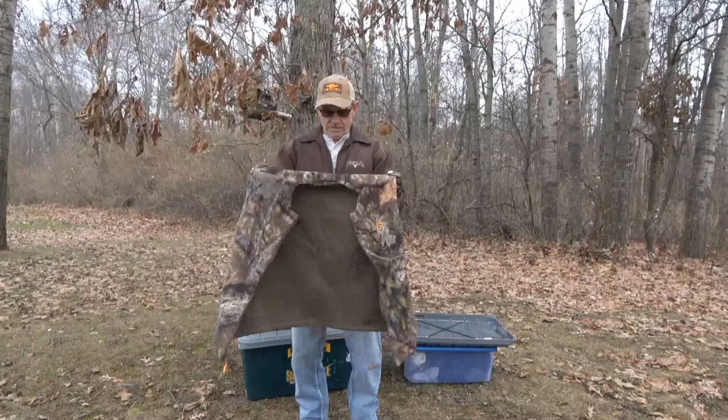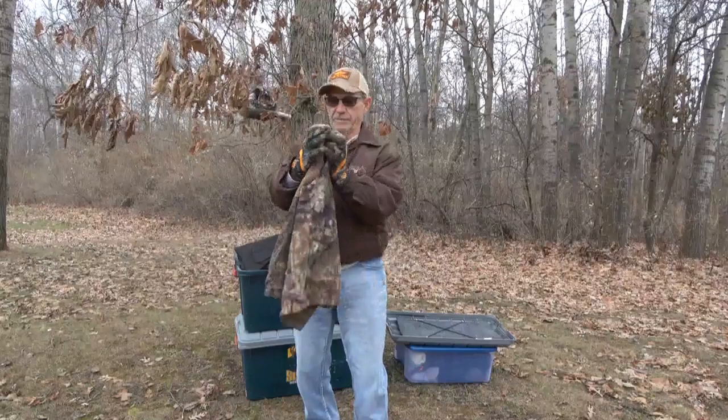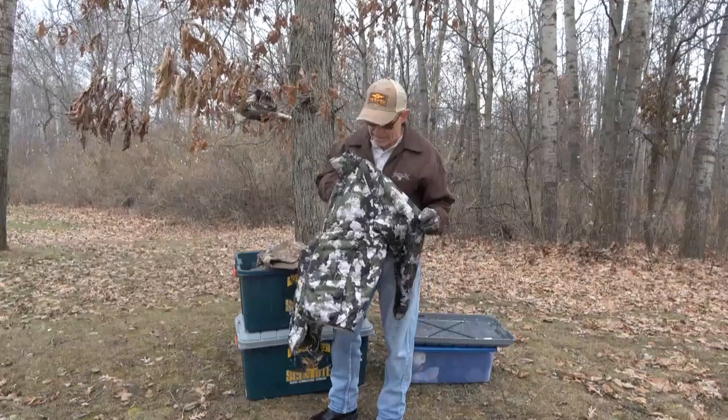This here is a heavy fleece vest that Scentlock made — I chopped off the collar. It's got some heavy, heavy fleece, so this is a really warm layering garment. It doesn't heat, but they do make a reactor heated vest. They're a little pricey — I think they're $200, whereas you can get them online for like $120 to $130.